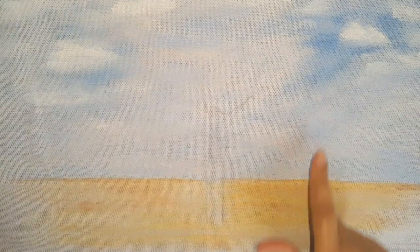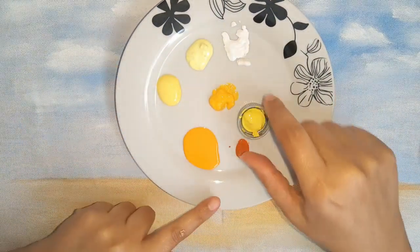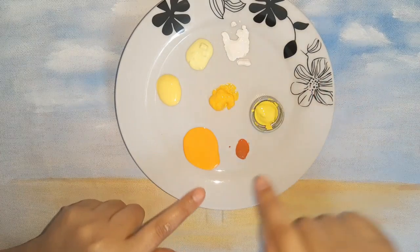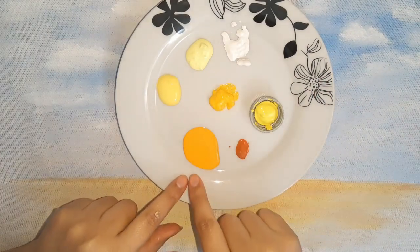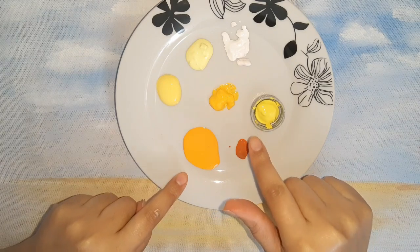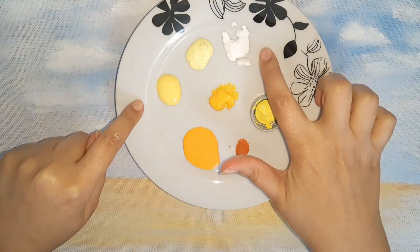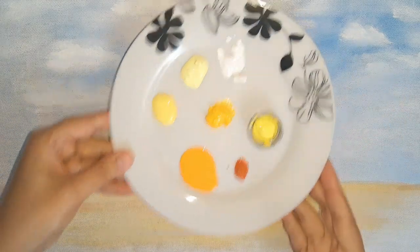Vamos aqui. Para pintar o IP eu vou fazer ele amarelo. Então nós vamos utilizar os tons de caramelo, amarelo cádimo, amarelo ouro, o amarelo bebê. E se vocês tiverem também o amarelo gema. E o branco.